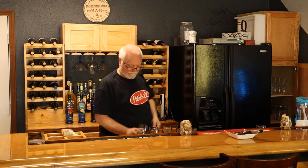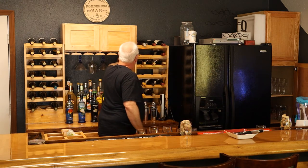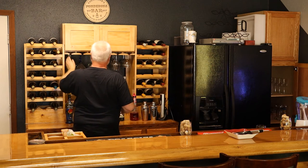Now we'll put the glasses in it. Then we can turn on the cabinet lights and see how she looks.